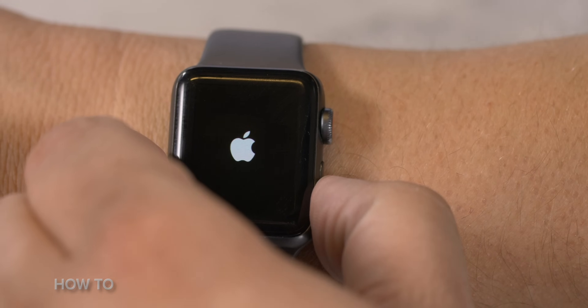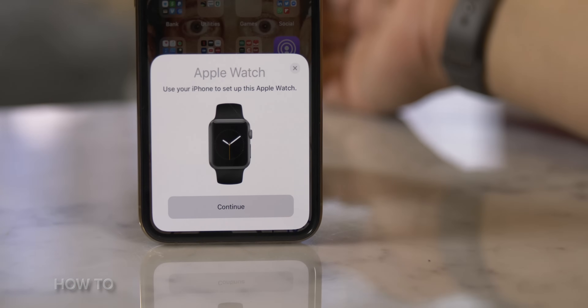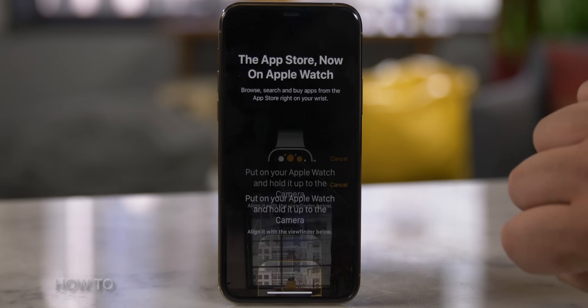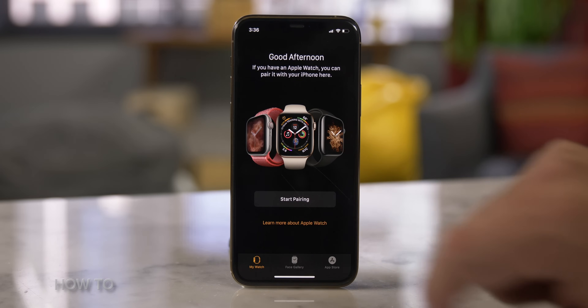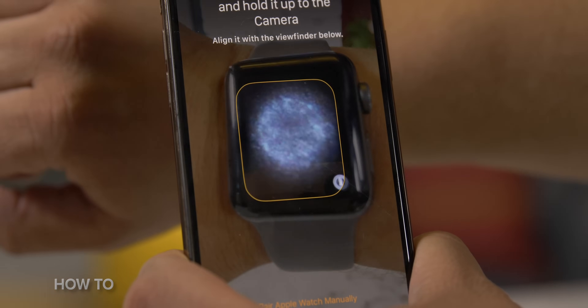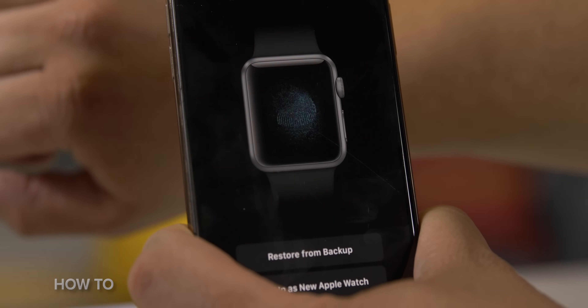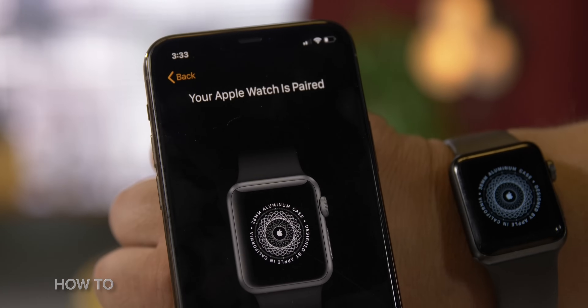Turn your Apple Watch on by pushing and holding down the side button until you see the Apple logo appear. On your iPhone, a pairing screen should pop up. Tap Continue. If you don't see the screen, open the Apple Watch app on your iPhone and tap Start Pairing. When prompted, position your iPhone so that the Apple Watch shows up in the camera's viewfinder. After a moment, the two devices will be paired. Now tap Set Up Apple Watch, then follow the instructions on your iPhone and Apple Watch to finish it up.